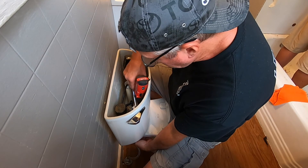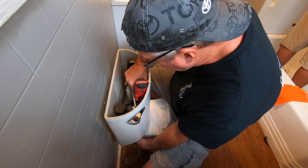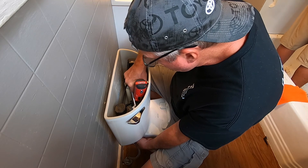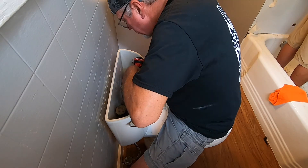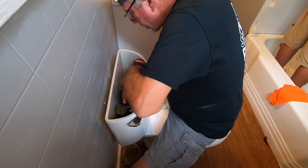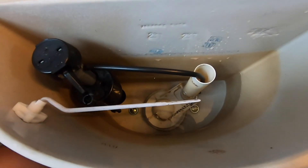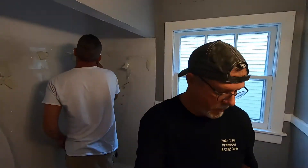We're just going to snug them and then tighten them about the same to keep everything at the same tightness and keep the bowl level. We'll hit this side — these are flatheads. That's the moment of truth — and we have no leaks. That's where the problem was. I always keep some of those bolts on hand.